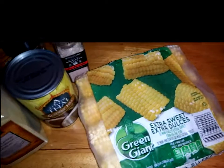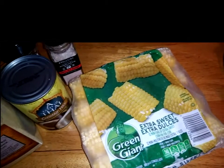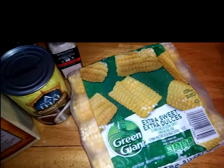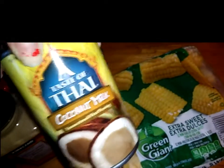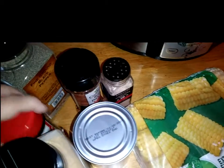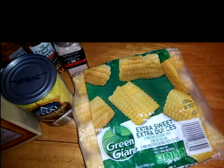So usually I would use fresh corn, but I happened to be at Walmart and they didn't have any fresh corn that looked good, so I just did frozen corn. This isn't the coconut milk that I usually get, but this is all they had. You're also going to need some garlic, some red pepper flakes, salt, pepper, and some seasoning salt. So let's get started in making this dish.